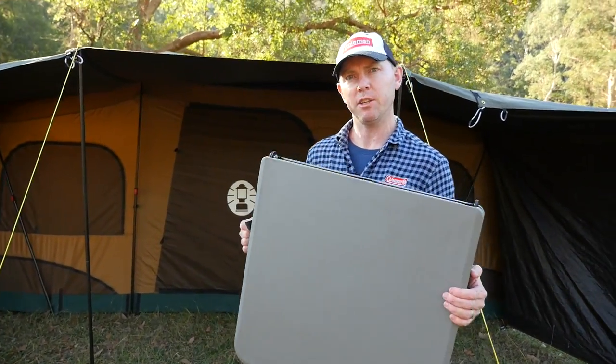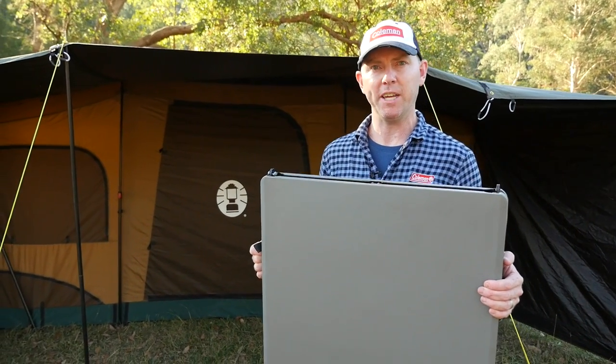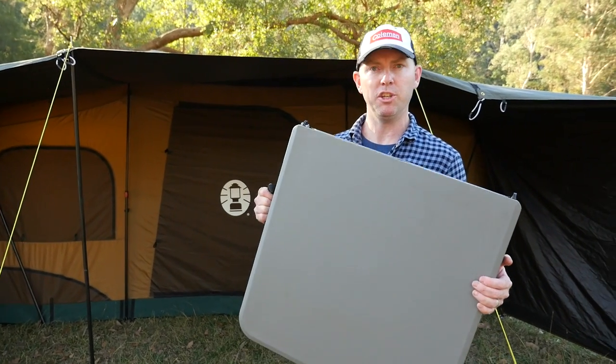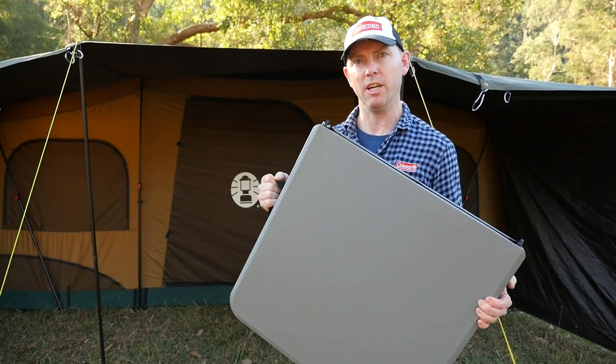This is part of the Coleman vacuum formed table collection. The collection runs from the utility table up to the six foot fold in half table. The unique feature of these is the vacuum form process, which makes them both very strong and very light.